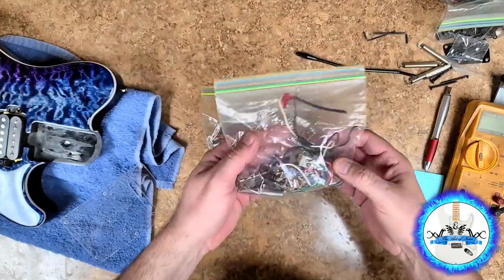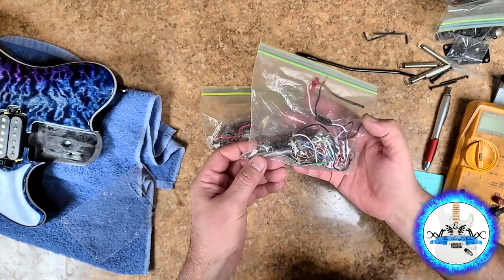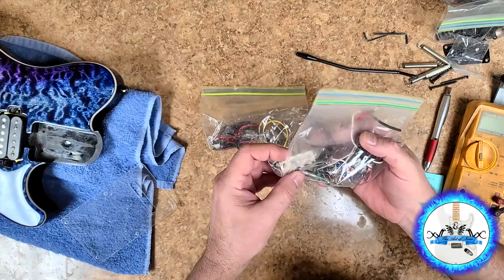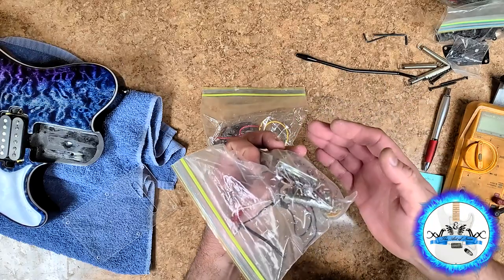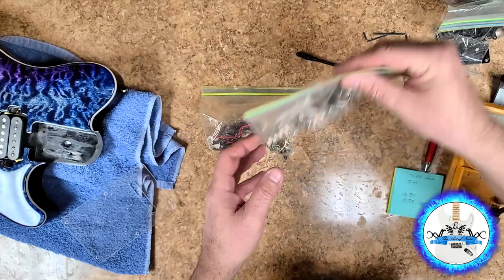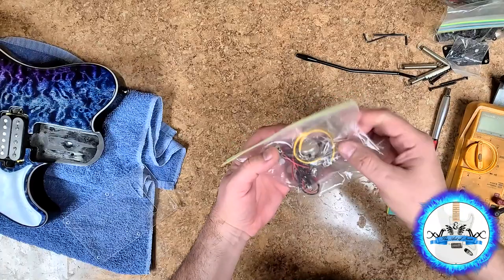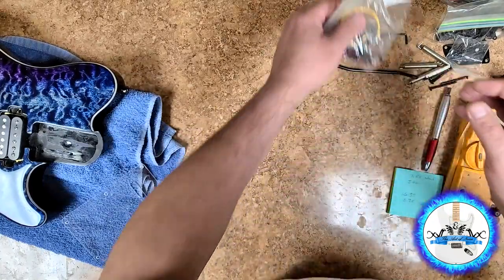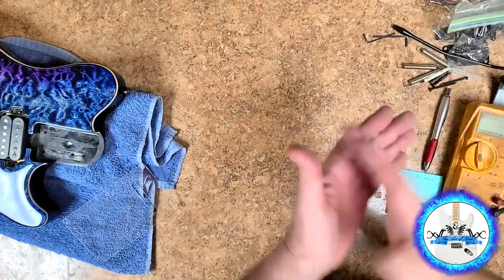These here are the pots, the five-way switch, old springs, old claw. I brought a new claw into this thing because this one was oxidized and you really can't clean it up too much. You can reuse some of the electronics on this. These are some more old electronics that came off of the SGs, so that's off to the side and that'll have to be packed up with it.